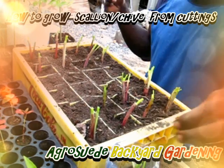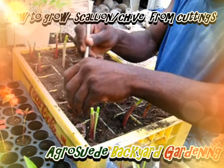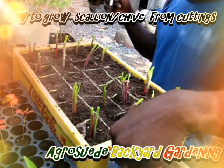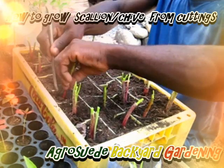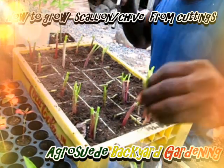We're recycling the crates because they're no longer in use. This type — I think it's from 1990-something, a very old crate that's been sitting here for so long — but I decided I'm going to recycle it for my chive.